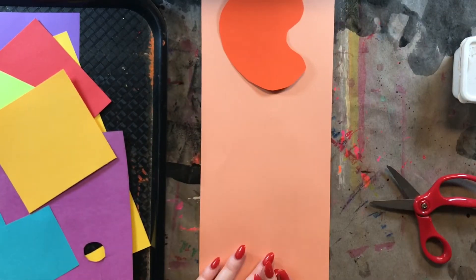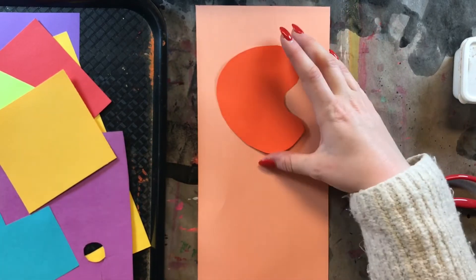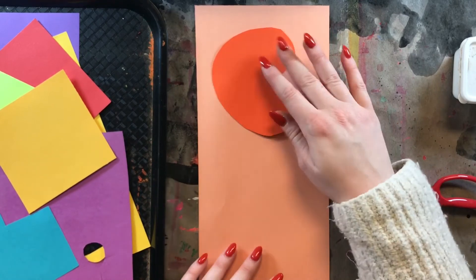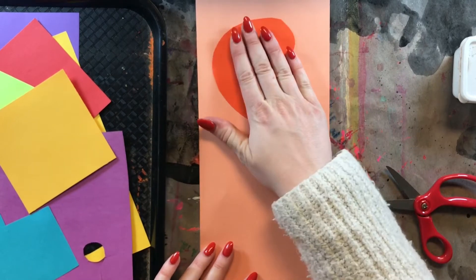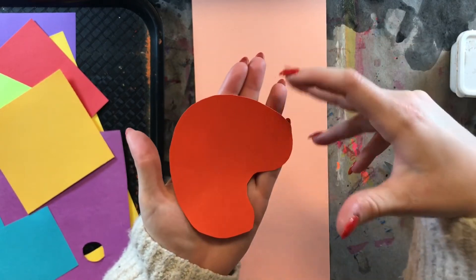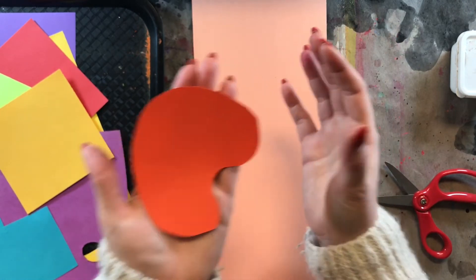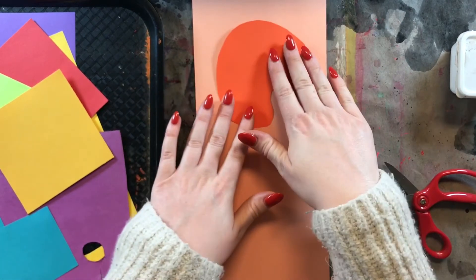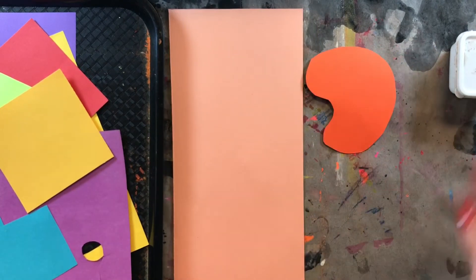We're going to do the first layer today and these are going to be larger shapes. We want larger shapes in the background, and then as we build on to this collage and keep cutting and gluing, our shapes are going to get smaller and smaller. So this week keep your shapes pretty big — almost the size of your hand. Make sure your shapes are not very teeny tiny because later in this project you're probably just going to cover those up. Make sure your shapes are at least the size of your hand today, and once you're happy with the shape you can go ahead and glue it down.